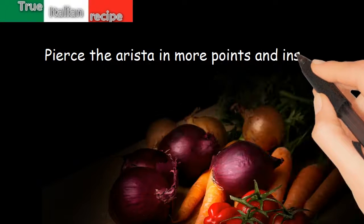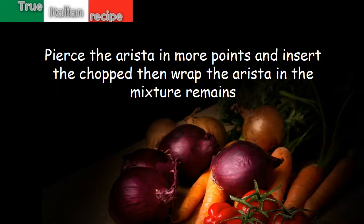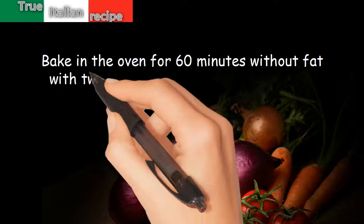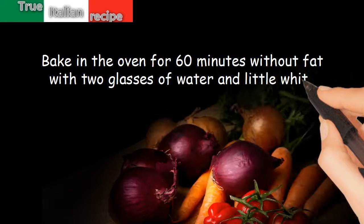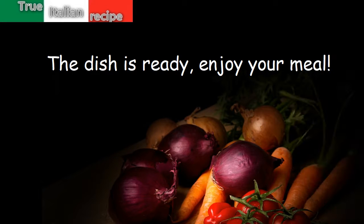Pierce the arista in more points and insert the chopped mixture, then wrap the arista in the remaining mixture. Bake in the oven for 60 minutes without fat, with 2 glasses of water and a little white wine. The dish is ready. Enjoy your meal!